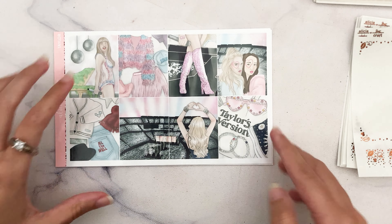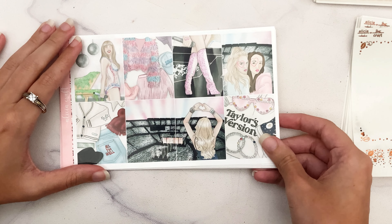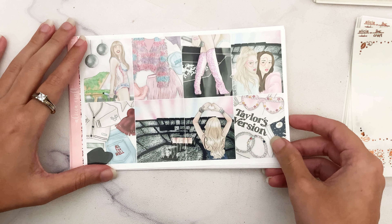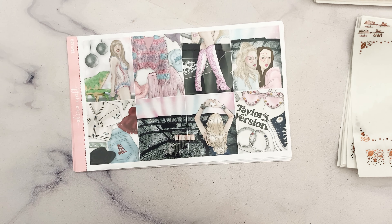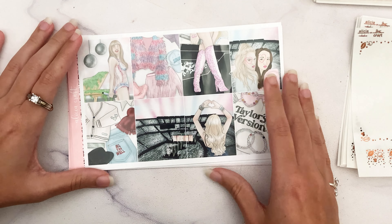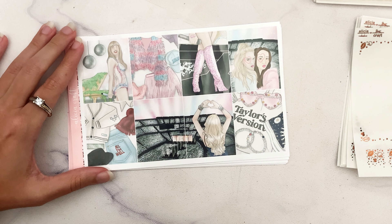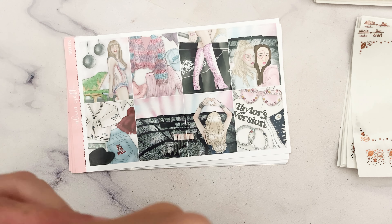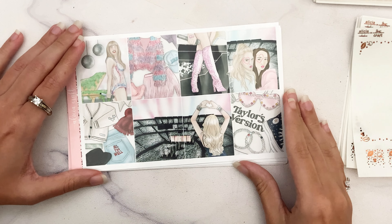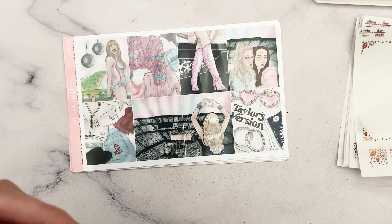The Eras Tour starts later this year and goes into next year, and a lot of you already have your tickets purchased, so I wanted to get this out sooner rather than later. This was a hard bundle to put together, especially because of the color scheme. I think it was Dinda from Milk and Berries who did a ton of stuff that was all very Taylor Swift accurate, but it doesn't all have a color scheme that goes together.